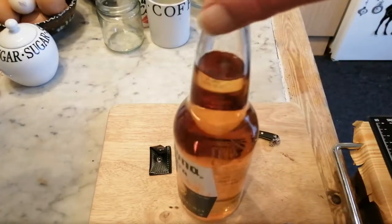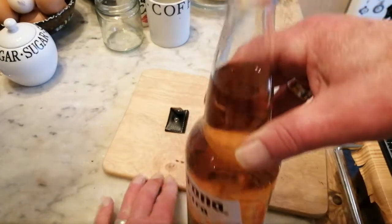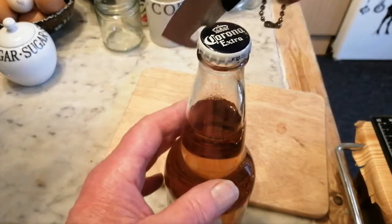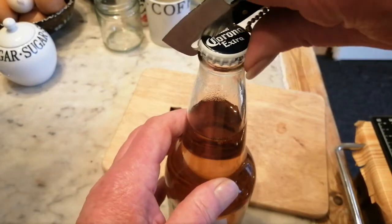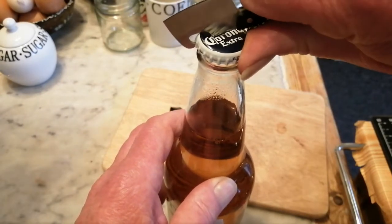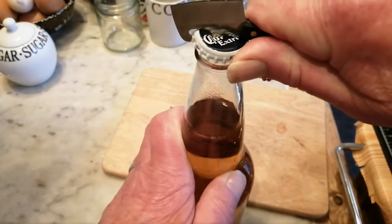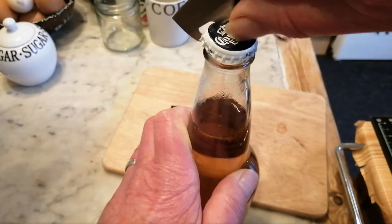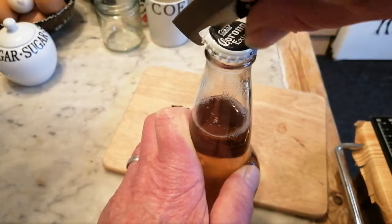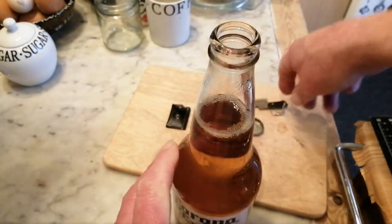Let's see if the bottle opener works. I've got this trendy beer. You can actually see the top of the bottle — there we go, it goes on that way. So the bottle opener works.